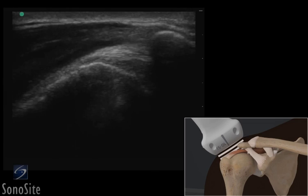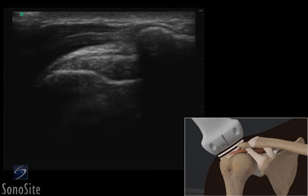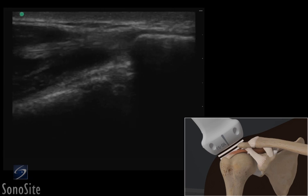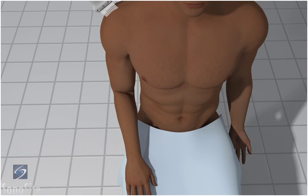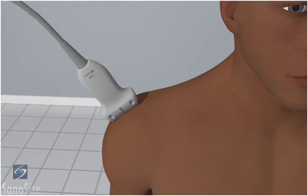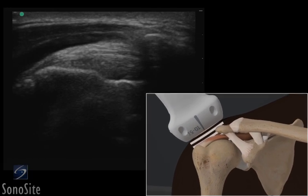A linear array transducer with a musculoskeletal exam type is used to perform an ultrasound examination of acromial impingement of the shoulder. The patient is in a sitting position with the arm flexed 90 degrees and the hand internally rotated. The transducer is placed transversely over the acromion and humeral head with the orientation marker directed to the patient's right.